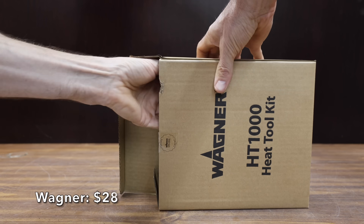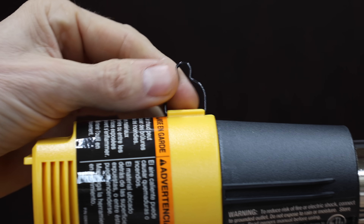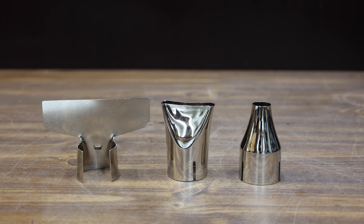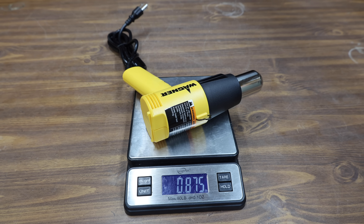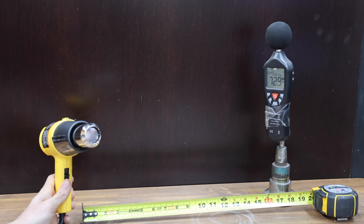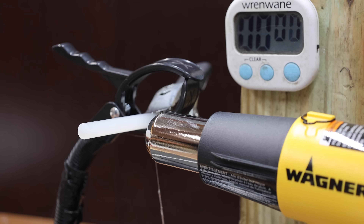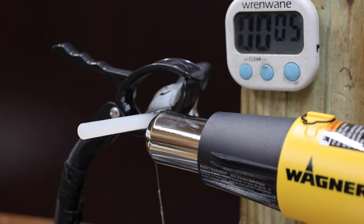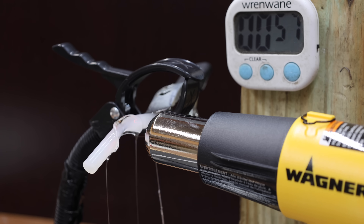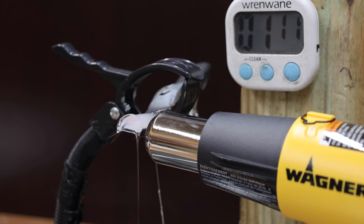At a price of $28 is this Wagner brand, with two temperature settings — 750 and 1,000 degrees — claiming it can easily loosen rusted bolts. It comes with three attachments, is made in China, weighs 0.875 pounds, and is relatively quiet at 72.9 decibels. The Wagner only made it to just over 1,237 watts but moves a lot of air. It begins melting the glue in under 15 seconds and finishes at 1 minute and 10 seconds, two seconds faster than the Black & Decker.